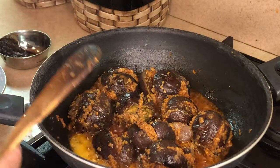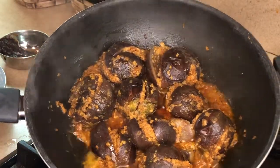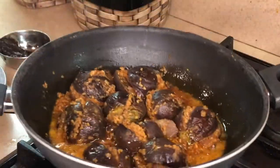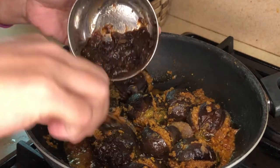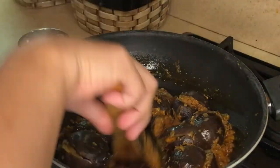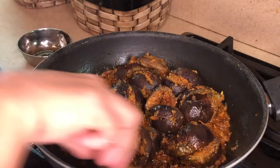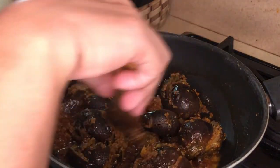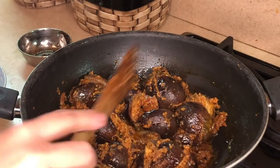Oh, look at that — beautiful flavorful stuffed brinjal, stuffed eggplant recipe! If you do not have tamarind you can definitely substitute with tomato as well as some lemon juice. We've got a good mix and my stuffed brinjal, stuffed eggplant, is ready. I'm going to put it in a serving plate.